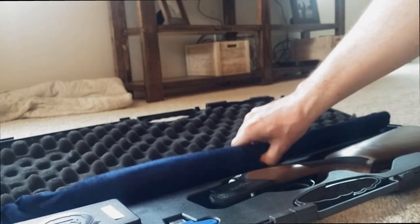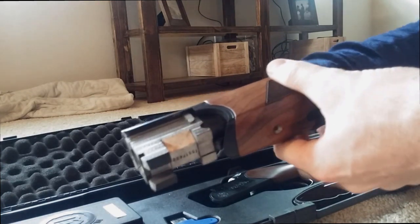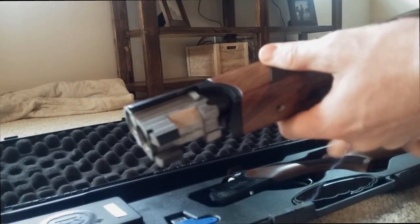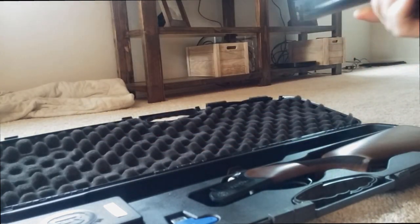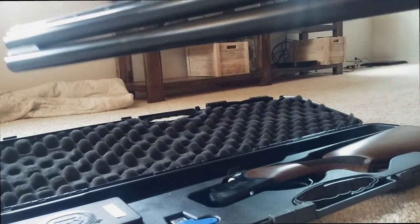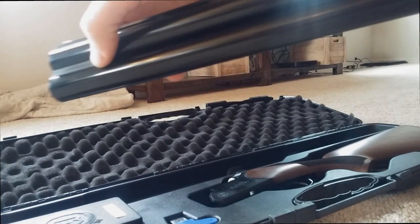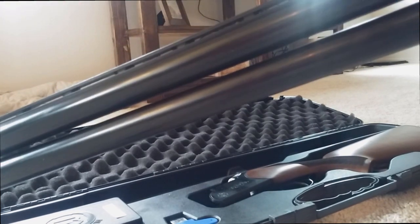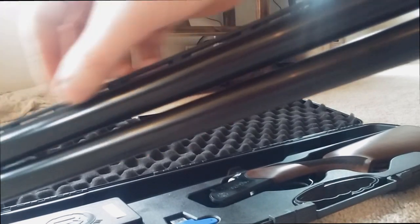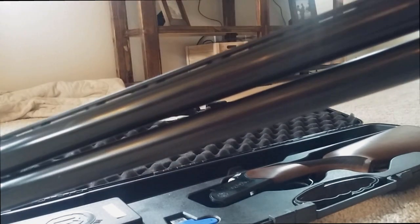On the other end you have your actual barrels. One thing I love about this gun is how lightweight it is — it is an extremely lightweight shotgun. You can see it doesn't have material in between the barrels except at the very end, which helps save weight. In addition to this, the rib up here has milling out to save weight up top.